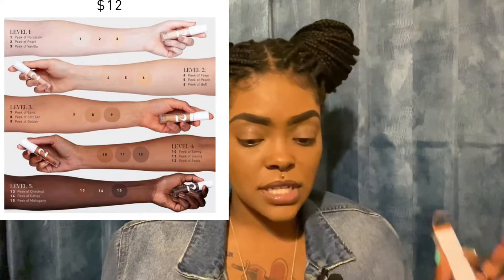For the concealer, it's the Morphe 2 High and Peak Concealer. I have Peak of Sepia. I hope that's right. And it says there's 15 shades.